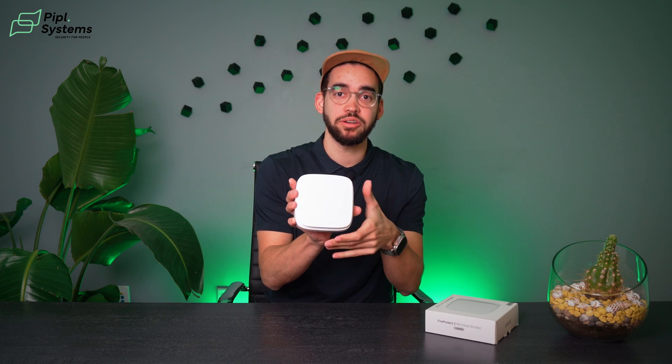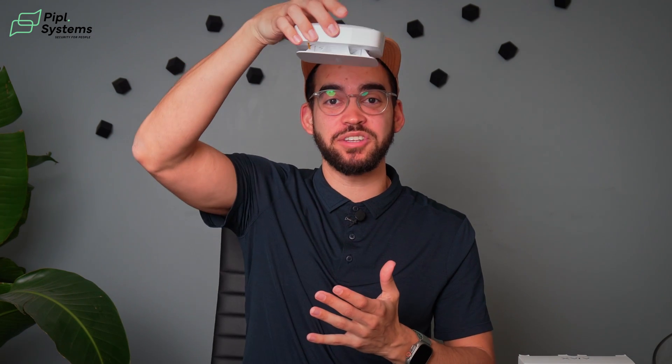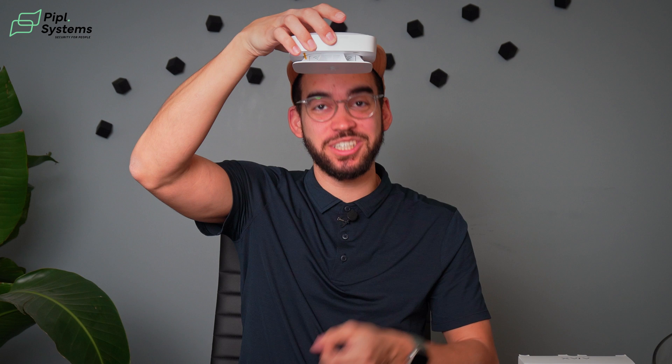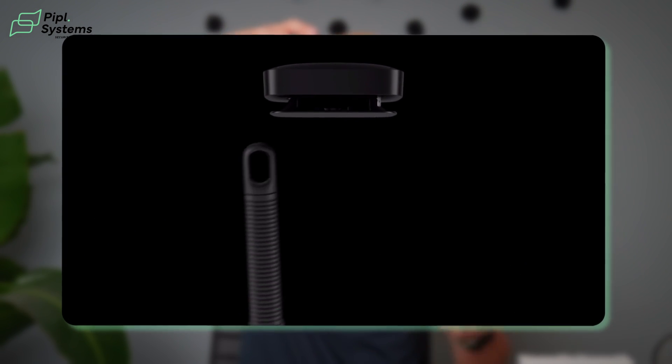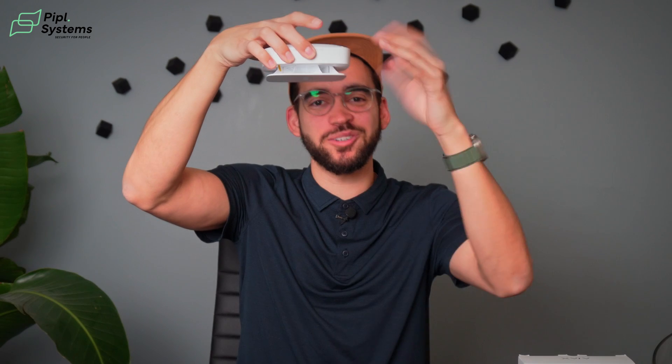Now we're going to try the function button. It's so different from other smoke detectors. We all have this image: your smoke detector is on the ceiling and you're trying to hit the bottom with a broom — it's difficult. You either have to go on a ladder or try to remove it. But with this one, you can push anywhere on the plate. If you push it on the corner, that is your button, making it really easy to stop your alarm.